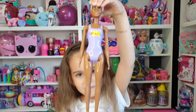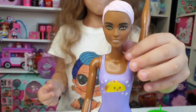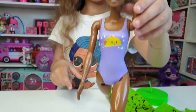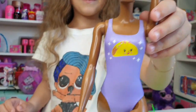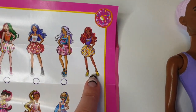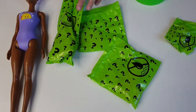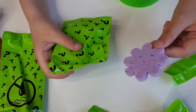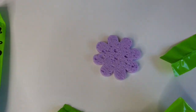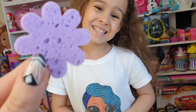Oh, we have the taco one! Look at that — yeah, she's doing a split! Look at that shirt, how adorable! Okay Tanya, let's open the blind bags now. We have a flower sponge — look at that sponge! I think the first one was a heart.